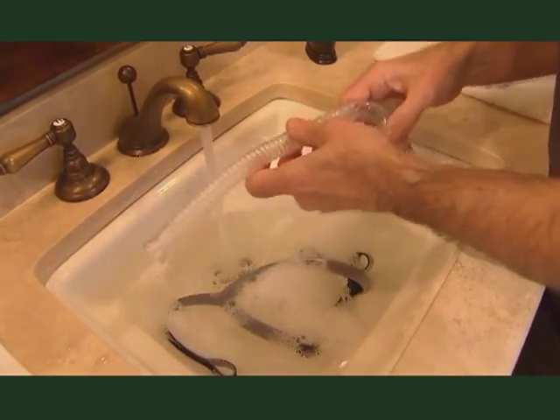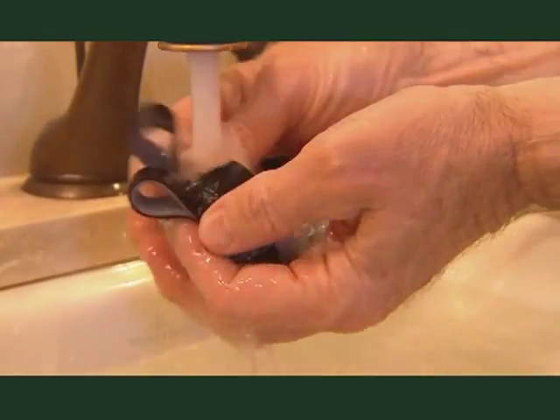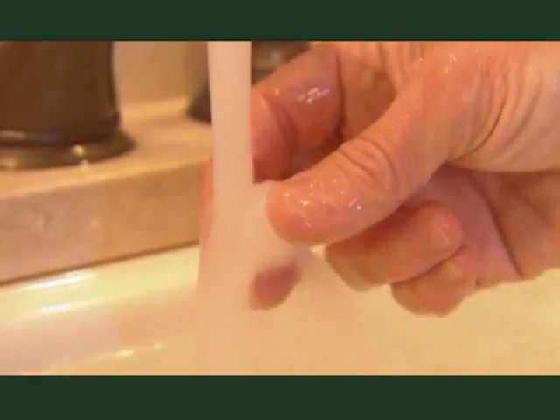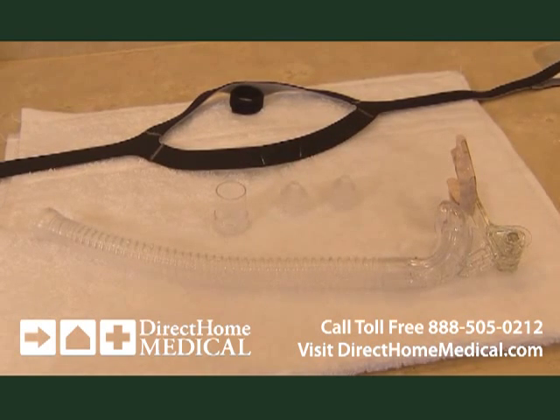Refrain from using any soap that contains moisturizers, antibacterial, antiseptic, alcohol, bleach, or chlorine agents. Thoroughly rinse with cold water to remove all soap residues, and then place the components on a towel to air dry out of direct sunlight.